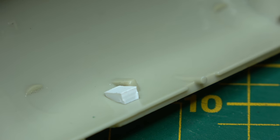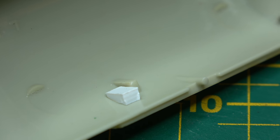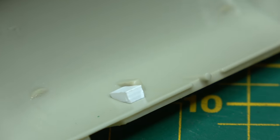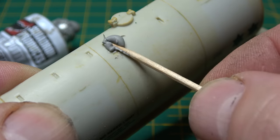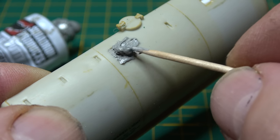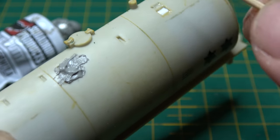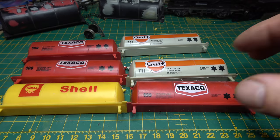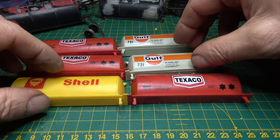For the bigger holes I used offcuts of Plasticard glued on the inside, then on the outside it was filler for all of the holes. There are several different fillers on the market these days and they all do pretty much the same thing. Knowing they were going to get painted at the end, I had them all lined up on the bench and it was time to put the two halves together.